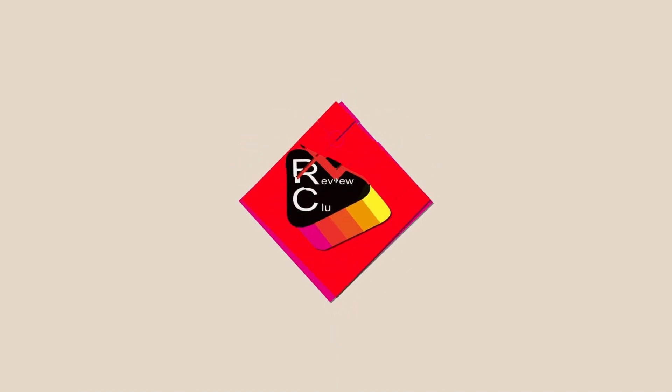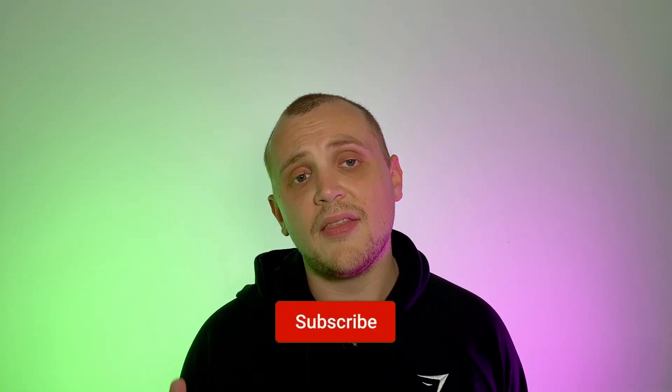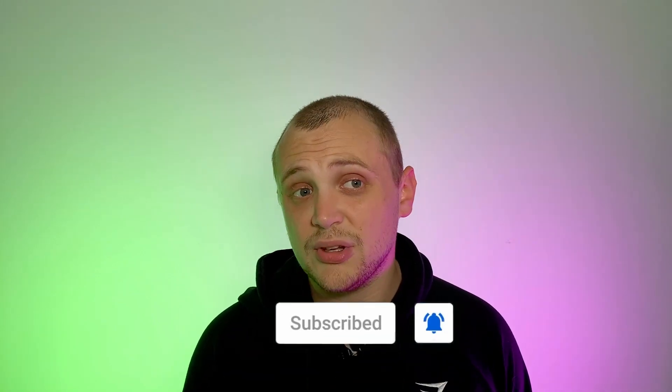Hello everybody, my name is Robert and this is Review Clue. Before we get into today's review, if this is the first time you're seeing my face on your screen, then one — lucky you, and two — go down there, hit that subscribe button, and smash that bell notification icon so you get notified every time I upload.